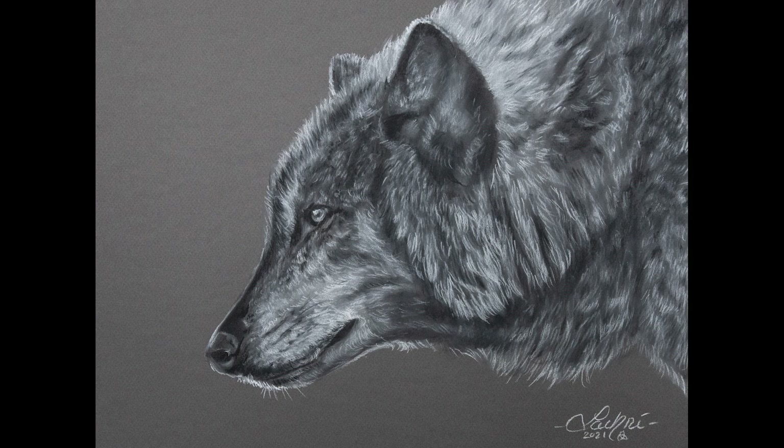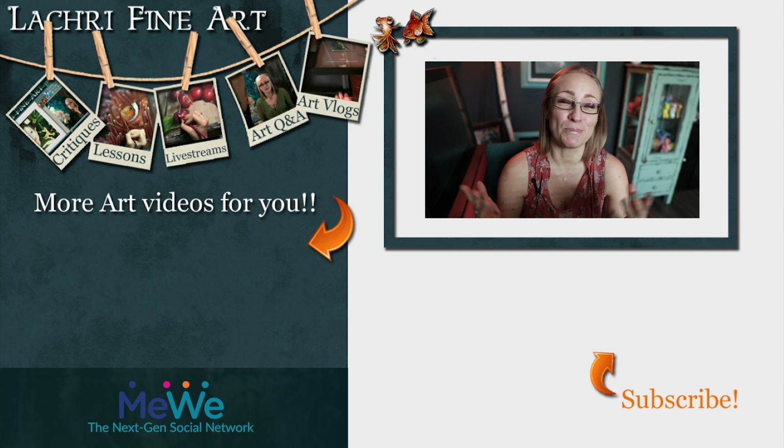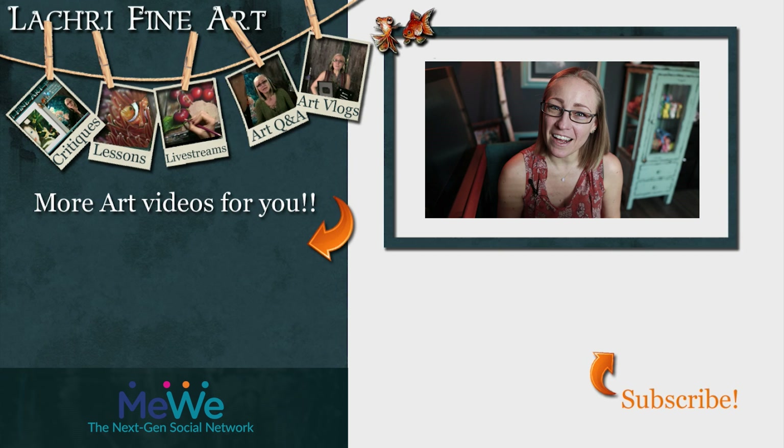Have you subscribed yet? If not, I have a handy button right there — it's round, has an orange arrow going towards it. If you click on that, YouTube probably still won't notify you when new videos go up, so also make sure you're clicking on that bell notification icon. Share this video if you can with anyone who you think it may help, and sign up for my email newsletter — link is in the video description.